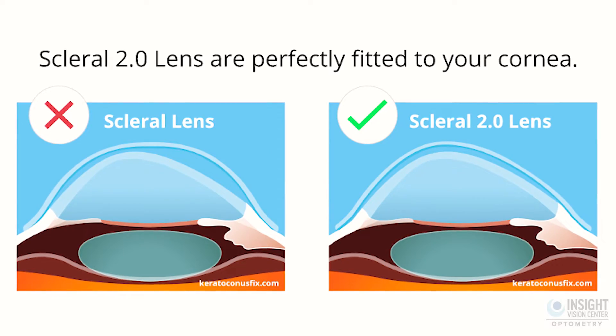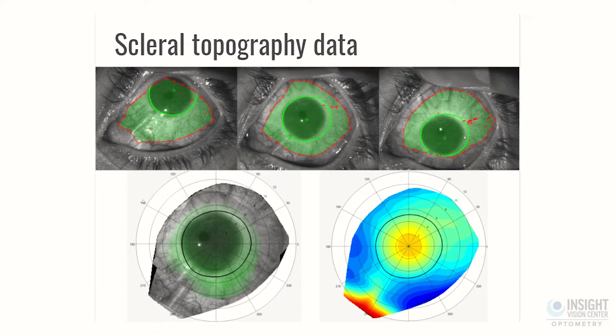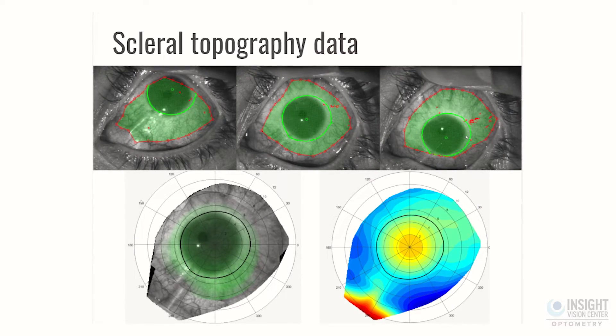Ideally, because most patients have a sclera — the white part of the eye — that's not perfectly round, they should probably make a lens based off an image of the eye. If you have a doctor that can take topographies not just of the cornea but of the white part of the eye, they could design a more accurate lens. And if the lens is more accurate, it won't fog as much.